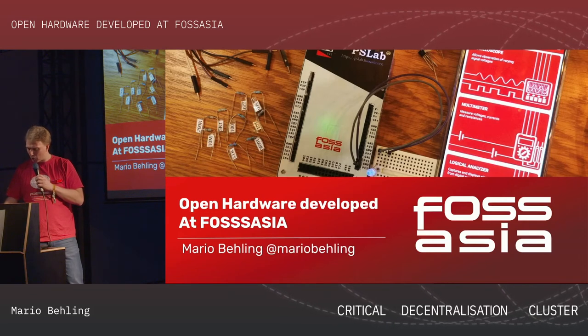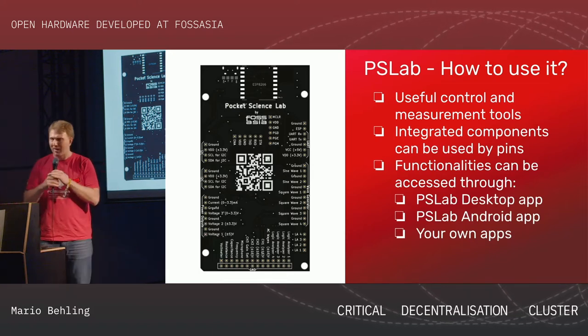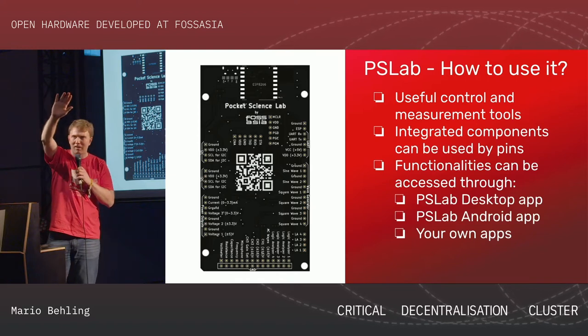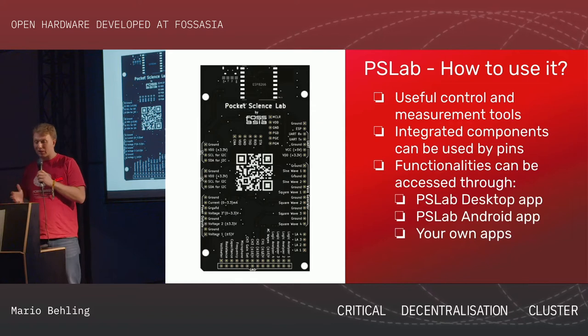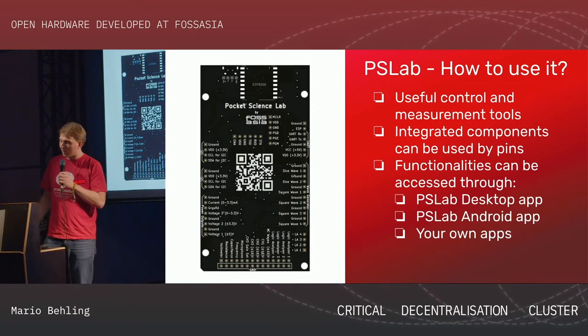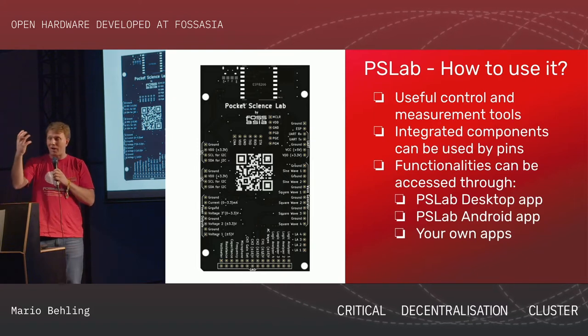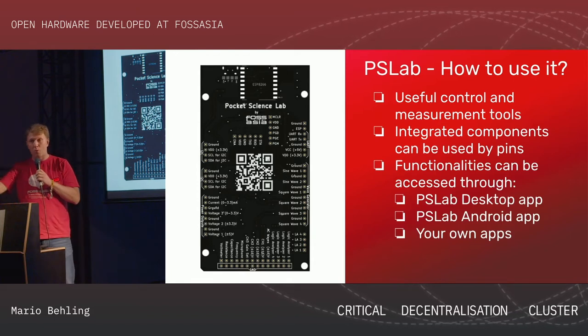Open hardware — what are we doing? Let me introduce three projects. For example, we're doing the Pocket Science Lab. The Pocket Science Lab is a measuring device. Our idea is to have a device that scientists, students, and people working with microelectronics can use to measure stuff.